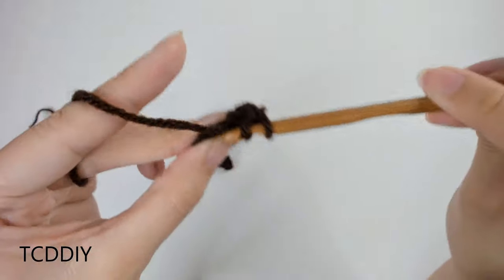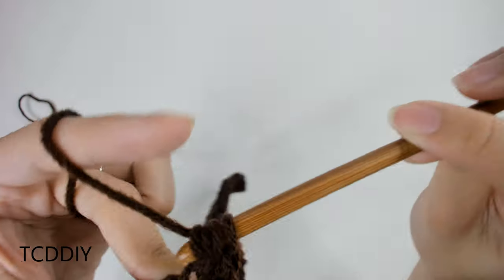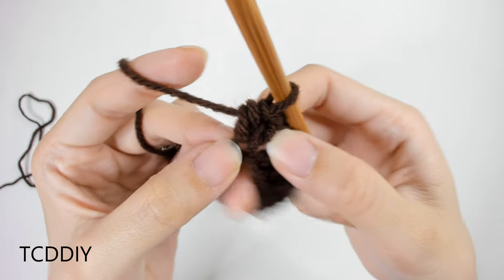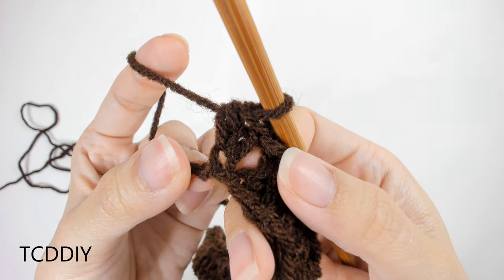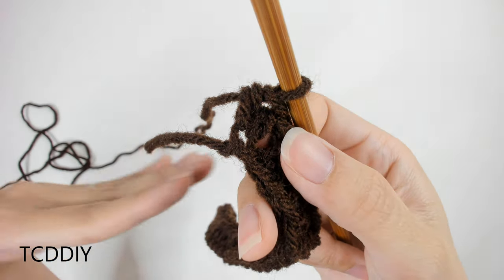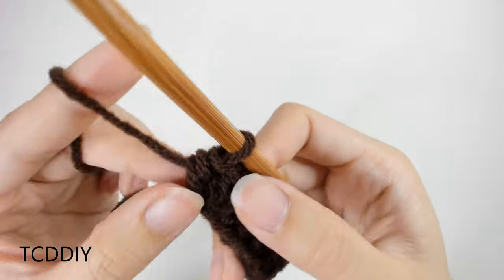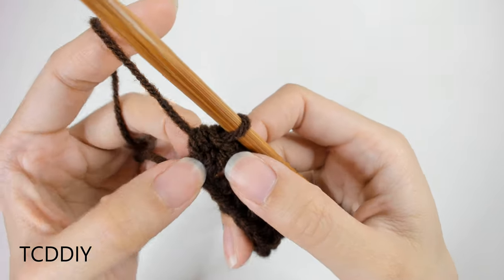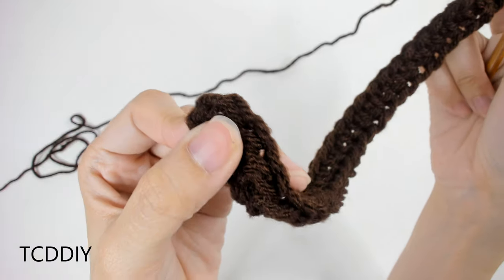We've got one more to do, so prepare for another half double, insert into that same loop, pull through, yarn over, pull through all three. This is our increase that we have only on this end. We're increasing here so that this can go around our underarm and up so that it reaches the front of our body, and then once it reaches the front we're going to shoot straight up to reach our shoulder. We're only going to be increasing on this one side, maintaining the blunt part on the other.